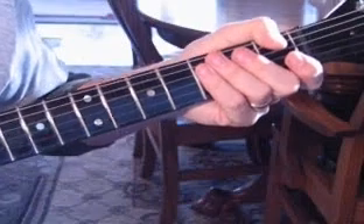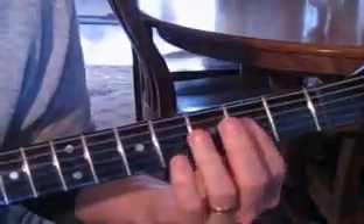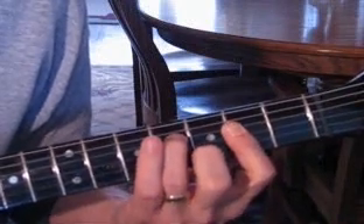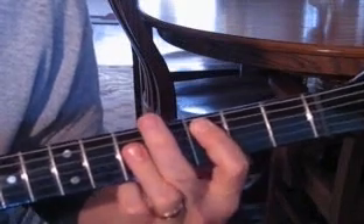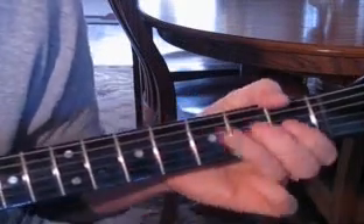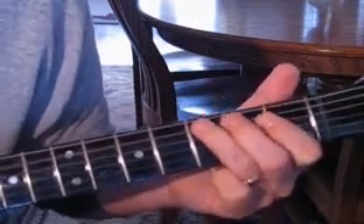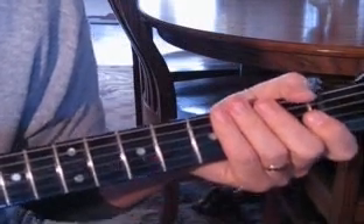So that underneath there is another guitar. Moving to the chorus — I'll play the chorus at speed and then I'll slow it down for you.